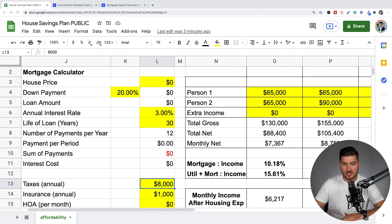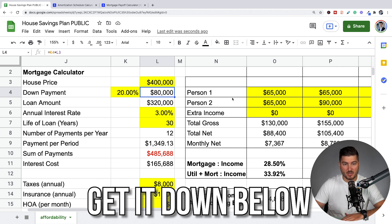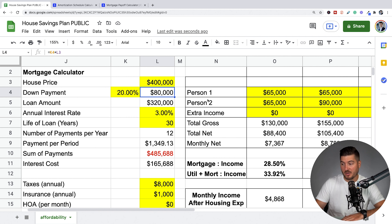Just to establish the criteria we're going to use for this video, let's pretend that this couple is going to buy a house that's $400,000. This is my home affordability spreadsheet — I'll leave a link below. It's very useful and will save you a ton of money if you're in the home buying process. In California this might be an outhouse, but somewhere in the Midwest this is a nice 3,000 square foot McMansion.